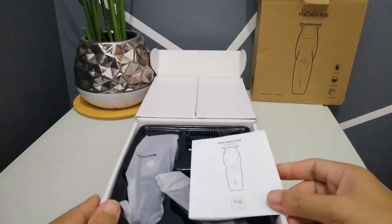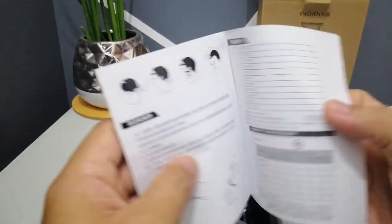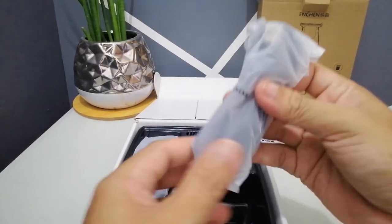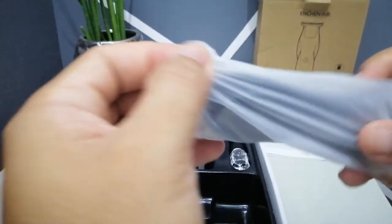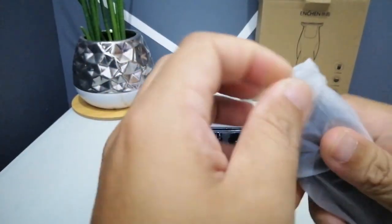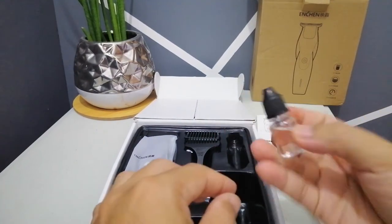We have the user's manual, written in Chinese, and a USB charging cable, as well as trimmer oil.